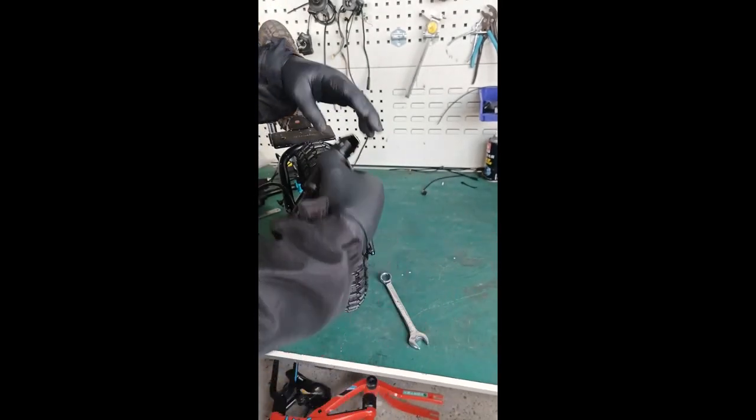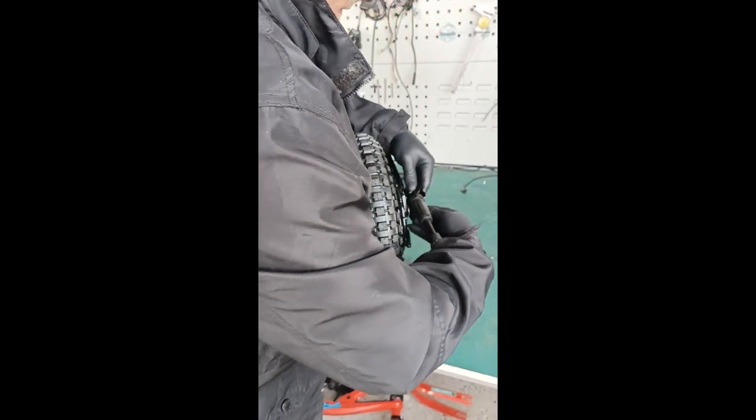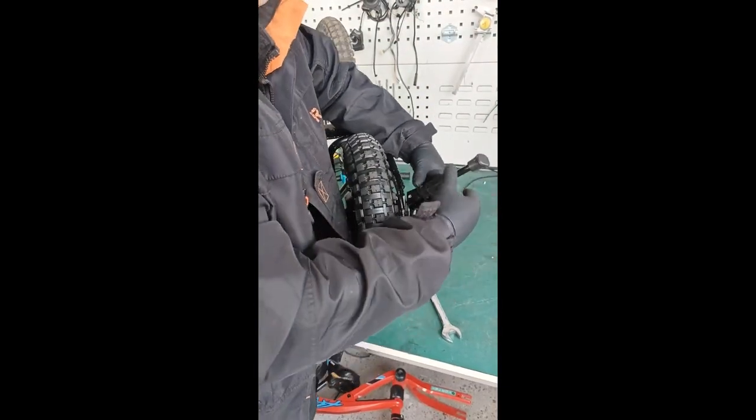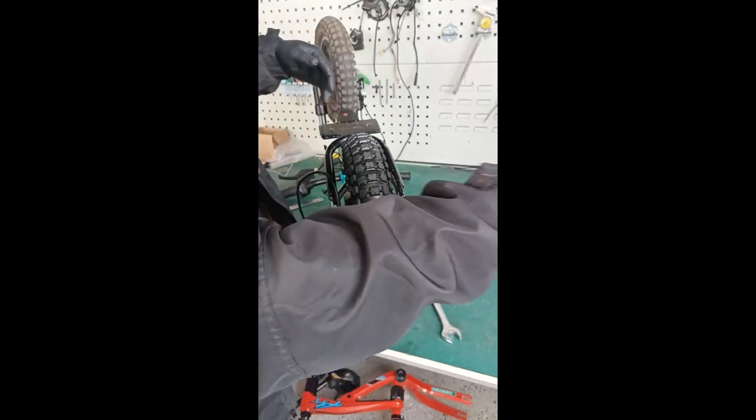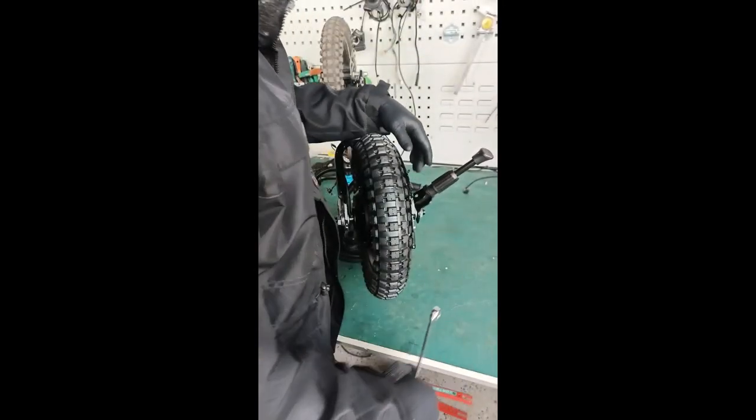This side is the kickstand side - put your kickstand back on. Position it at about 45 degrees. Tighten and push down on the kickstand - it's going to want to rotate up but keep pushing down. Once it's really tight, rotate it into position.